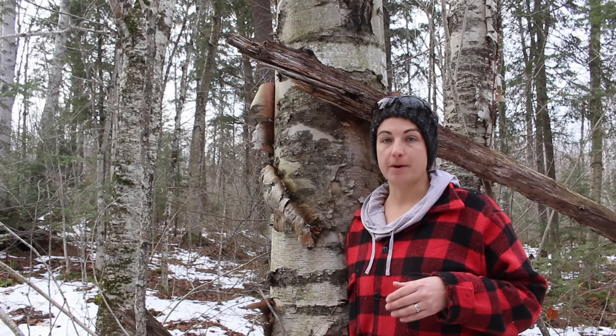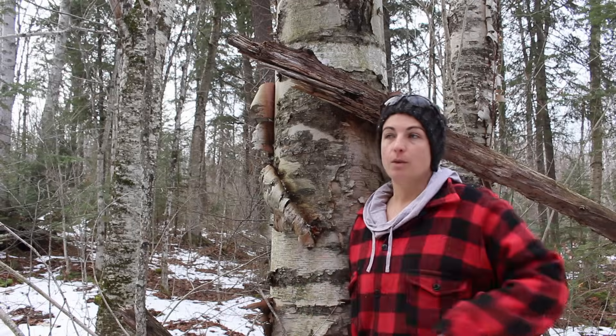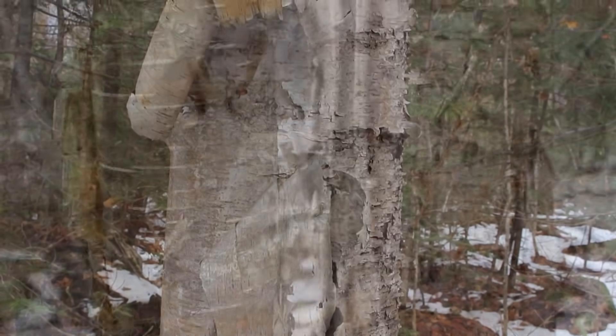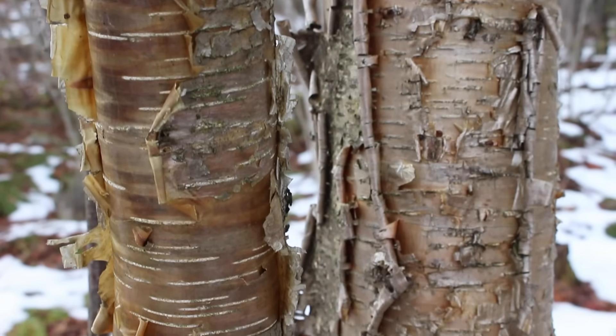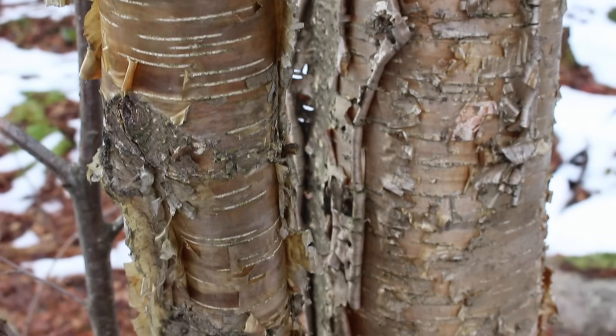We're taking a walk today in the forest to gather some birch bark that we're going to be making some birch oil out of. There are two different types of birch tree on our property. They both belong to the genus Betula. There is the paper birch, which the bark comes off in larger chunks and it's usually a whiter color. Then there's the yellow birch. The bark is a little bit more yellow and it comes off in smaller chunks, smaller pieces.